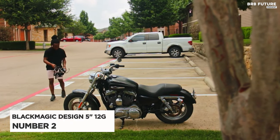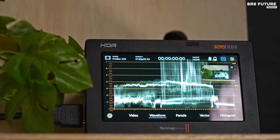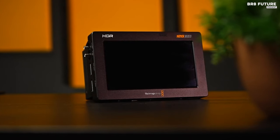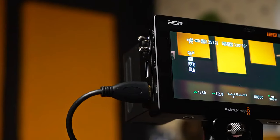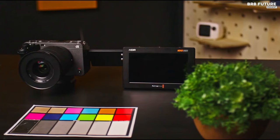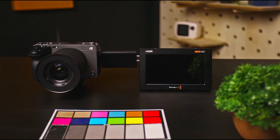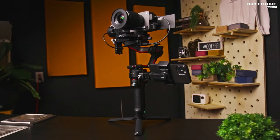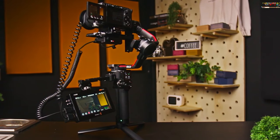The Blackmagic Design Video Assist 512G HDR stands as a pinnacle among on-camera monitors, offering unparalleled quality and versatility. With a full HD screen resolution, it ensures pristine video recording with no compromises. Compatible with professional DSLRs and mirrorless cameras, it supports 4K recording at 60fps. This monitor boasts exposure tools, focus assist features, and 3D LUTs, empowering users with precision and control. Its remarkable brightness of up to 2500 nits illuminates scenes with incredible detail even in direct sunlight. Key features include extensive codec support for Blackmagic RAW, Apple ProRes, and DNxHR, alongside versatile control options such as recorder control and external control.